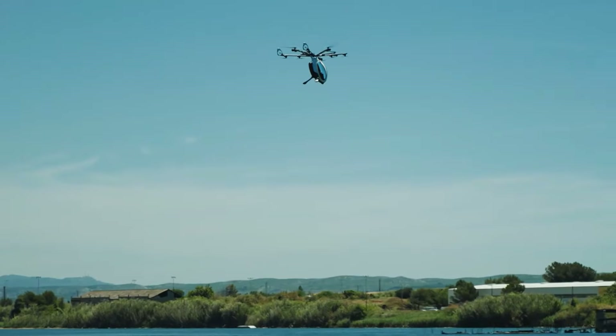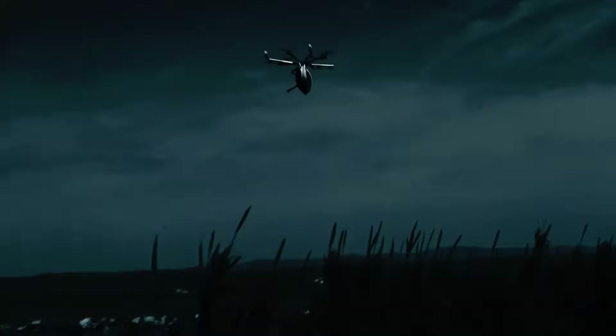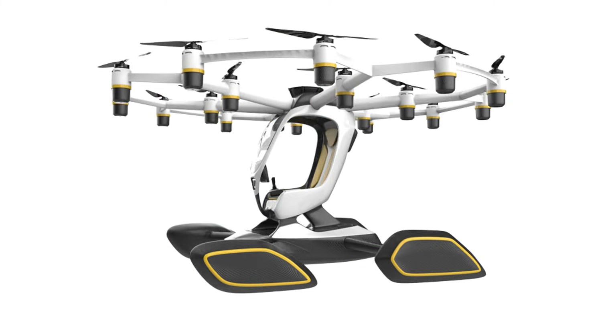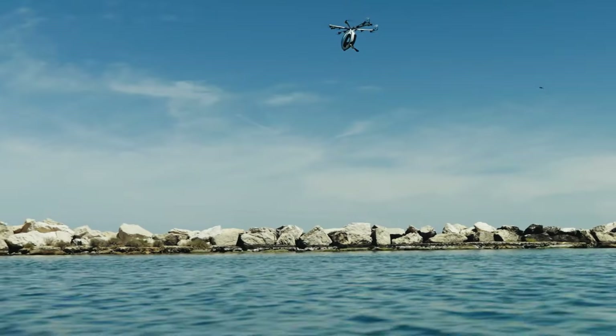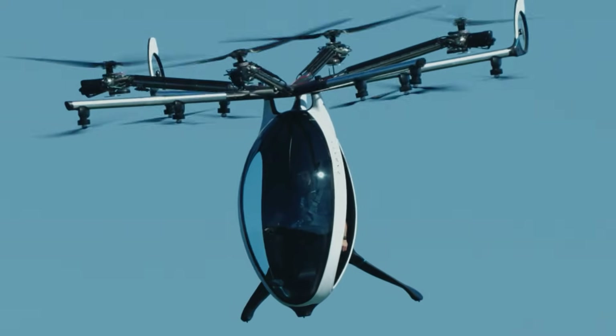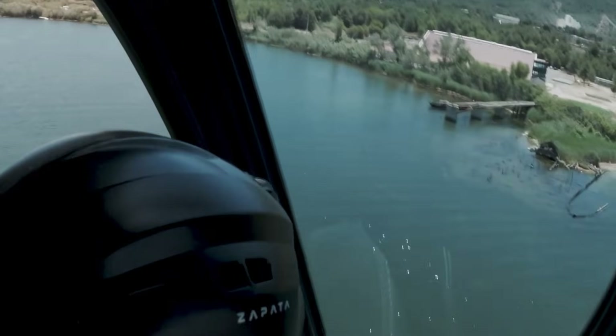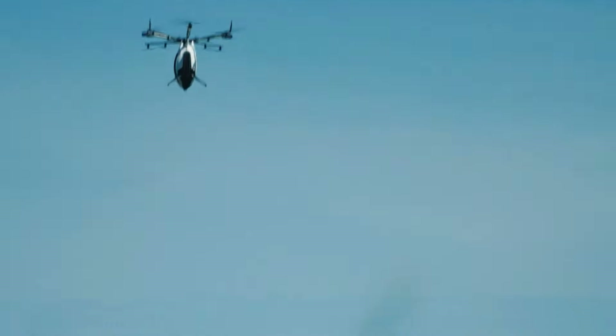At first glance, the Air Scooter looks familiar. It uses a multi-copter configuration similar to aircraft like the Hexa and Volocopter — multiple propellers, vertical takeoff and landing, and computer-assisted flight controls all point towards simplicity and stability. But this aircraft has a hidden trick up its sleeve, something that sets it apart from every other multi-copter we have reviewed.